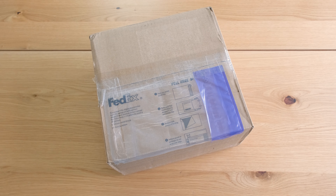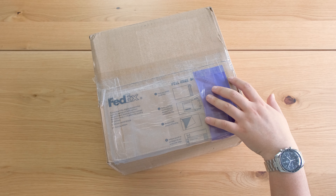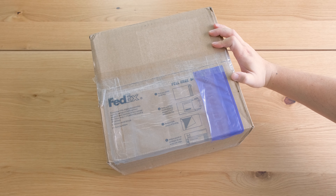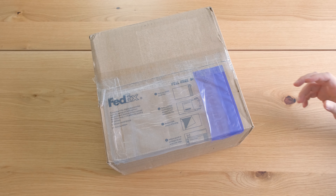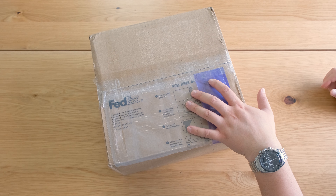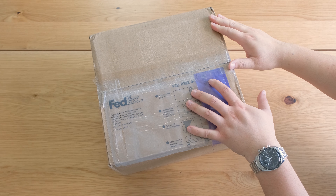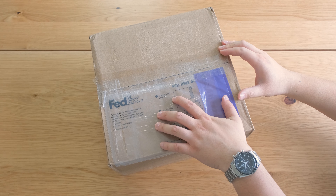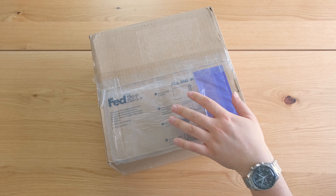Hello everyone, welcome to this unboxing video. It's no secret from the title that this is the Mandalorian blaster, made by a company called War Machine Paintball — I think their new website is actually called Blaster Factory. I got this the other day; I saw it in a YouTube video by Adam Savage on Tested, where him and Norm both had their own version and were working on assembling it.